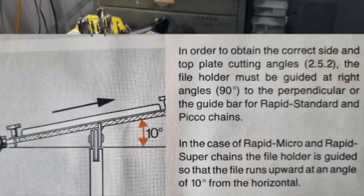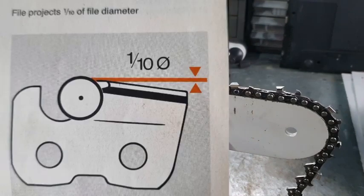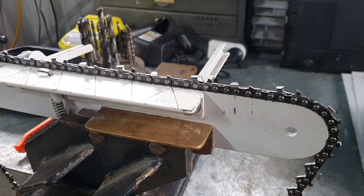We've got a couple of slides while we're talking about the 10 degrees downward tilt, and we can put some pictures up of the 10 degrees downward tilt and no tilt. If we look at the three revisions: it was recommended in 1991 that you use 10 degrees downward tilt. It was also recommended that you only hold the file one-tenth of its diameter above the top of the tooth. In that situation, you were certainly bound to get hook because having your file almost level with the tooth, you're going to get hook. And that was the reason I believe they told people to use 10 degrees downward tilt — to avoid getting hook.